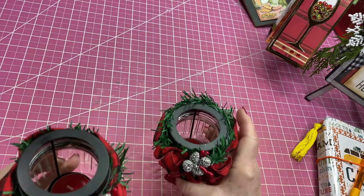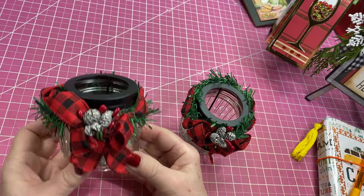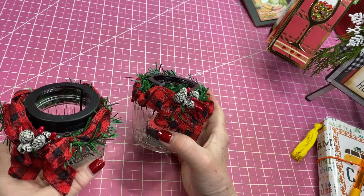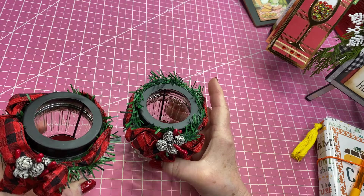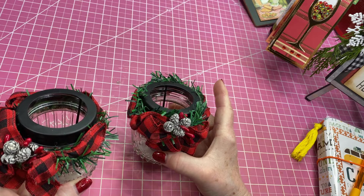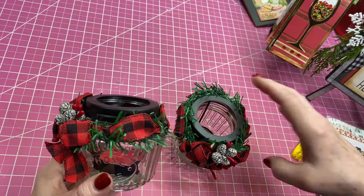These little candle holders I got at the Dollar Tree — I've had them in my sale last year and I'm going to put them in there one more time. I decorated them up. Should I sell these as a set or sell them separately? Maybe $3 a piece or two for $5 — that sounds like what I might do. You can help me out on that one.